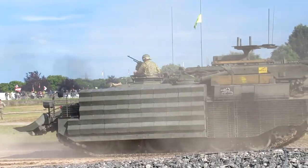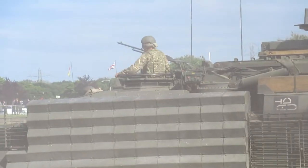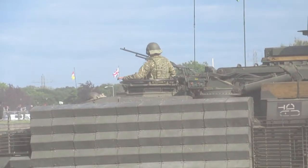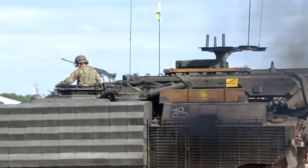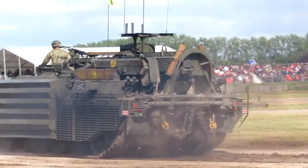Now this is the recovery version — the CRARRV, Challenger Armoured Repair and Recovery Vehicle. That's based on a Challenger 1 hull, and has a crane on the back. We have to have our recovery assets on the ground there, so we have to do that.